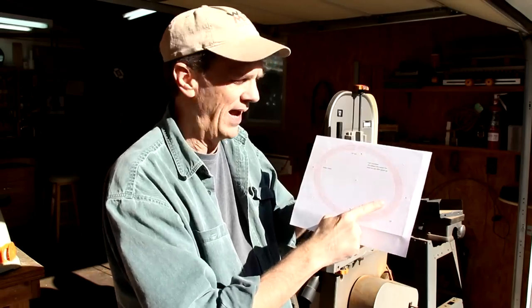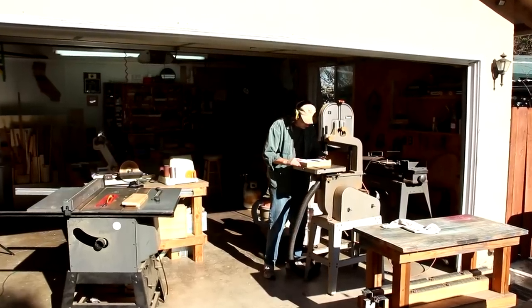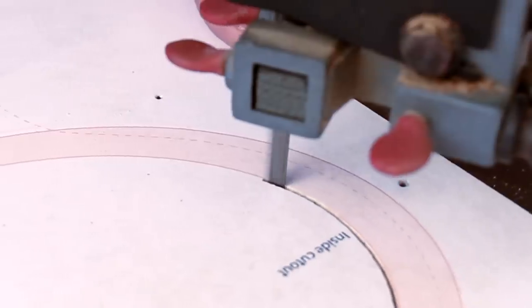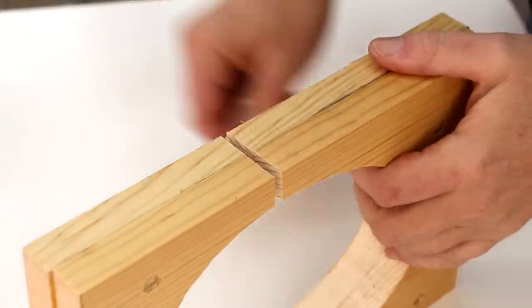Now over at my band saw I can cut out the center of the bank. The entry point of my band saw is going to become the coin slot, and that slot is just wide enough for a quarter to fit into.